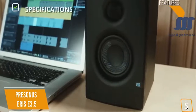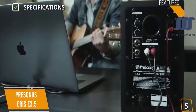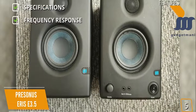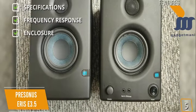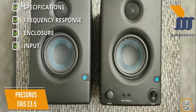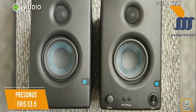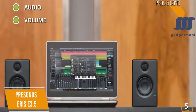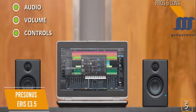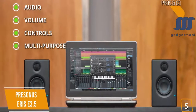Key specs: 6.4 x 5.6 x 8.3 inches, weighs 6.82 pounds, with a 3.5-inch woofer and 1-inch tweeter. Frequency response: 80Hz to 20kHz. Enclosure made of MDF wood. Inputs: stereo quarter-inch TRS, RCA, and eighth-inch stereo. Pros include impressive studio quality sound, 50-watt Class AB amplification, acoustic tuning controls, and it's great for multimedia, gaming, and watching movies as well.